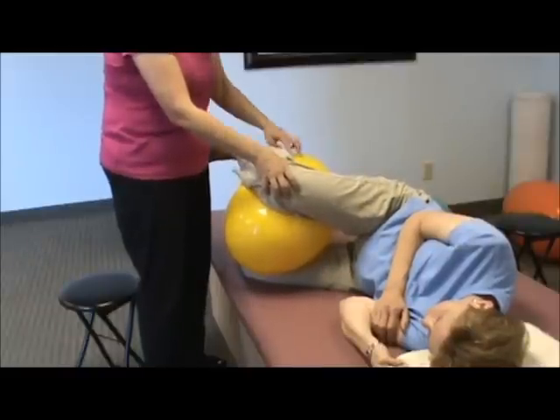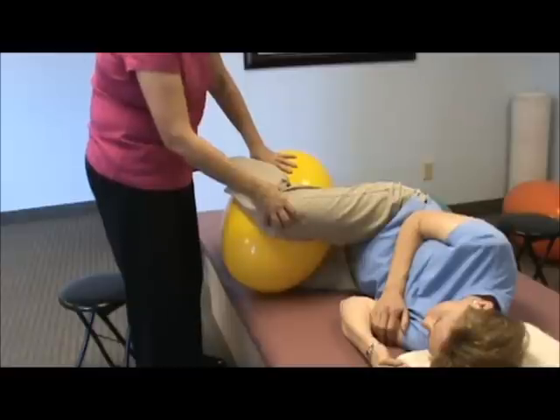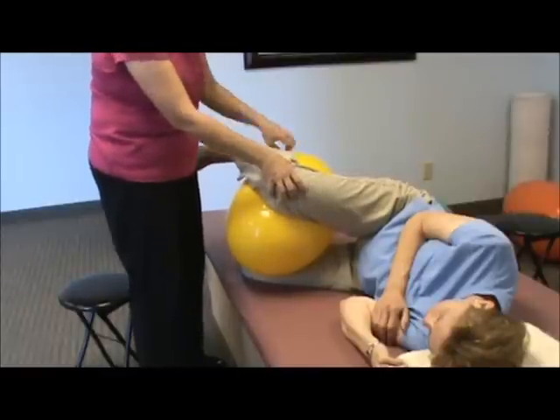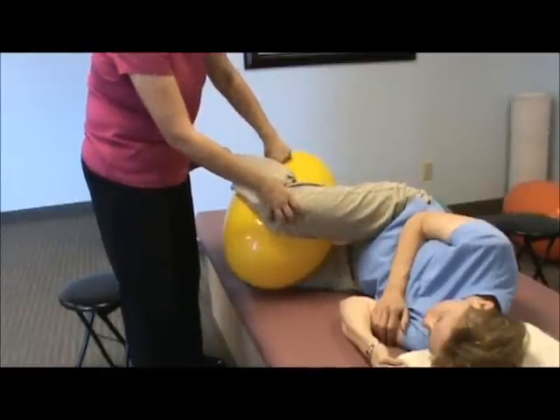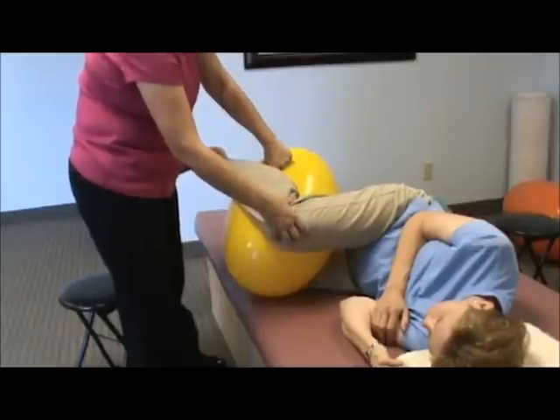I'm working on the way the pelvis is relating into the knee and the leg. The ball allows the leg to be completely still in a sense, so all the movement goes directed at the pelvis into the lower back.